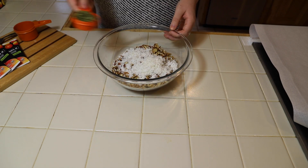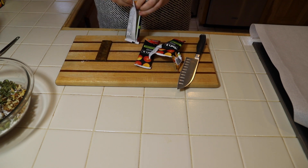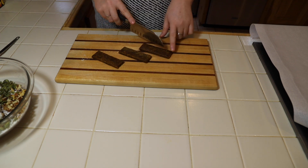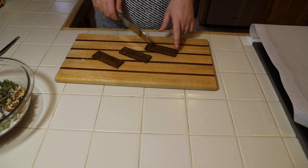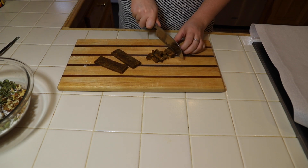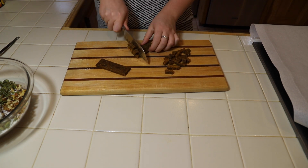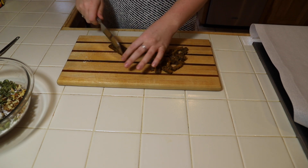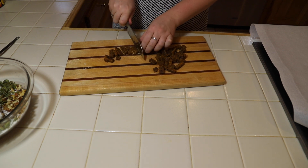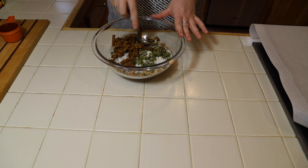I'm also adding three mango probiotic That's It bars cut into small chunks and a half a cup of honey. I like to cut the bars in three long strips and then cut them into small chunks going the other way.